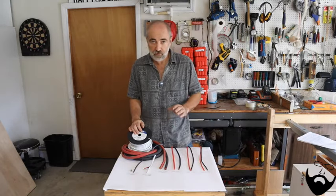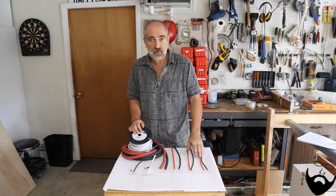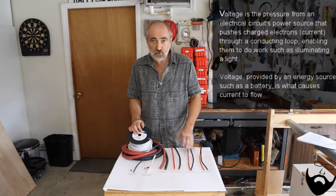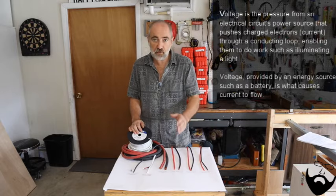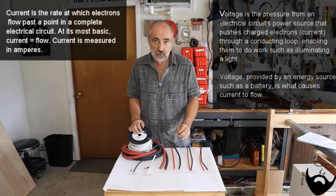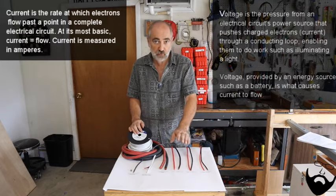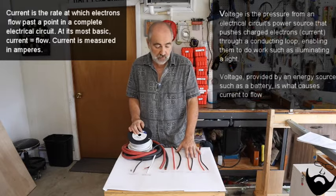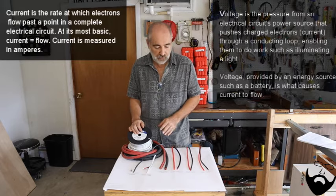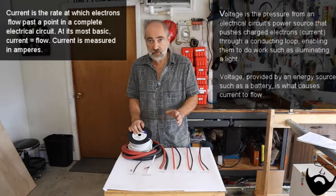In electronics there are a few major things you need to understand, or at least understand the terms. First off there's voltage and current. Voltage is the electrical pressure that pushes the current through the wire. The current is what's going to heat the wire up, and if the wire is too small and too much current is being pushed through it, it'll actually melt the wire and melt the insulation off the wire and cause a big problem. You protect yourself with fuses and circuit breakers, and I'll cover those in another video.